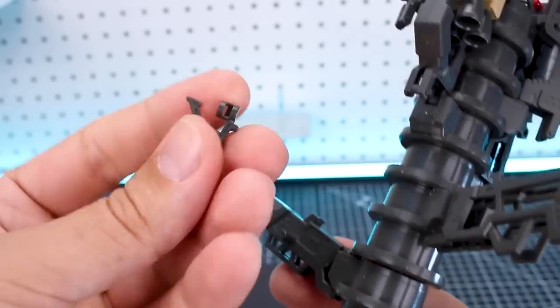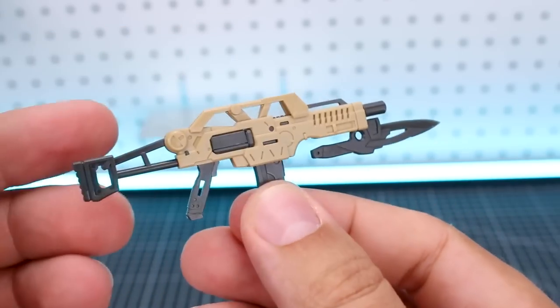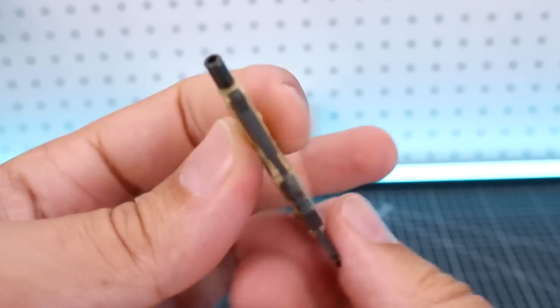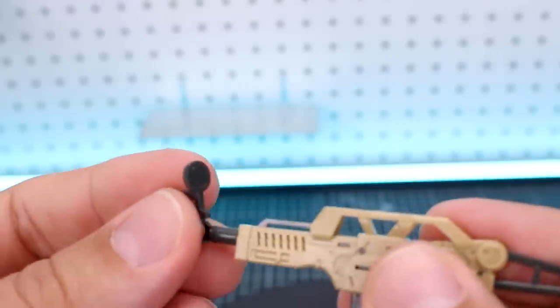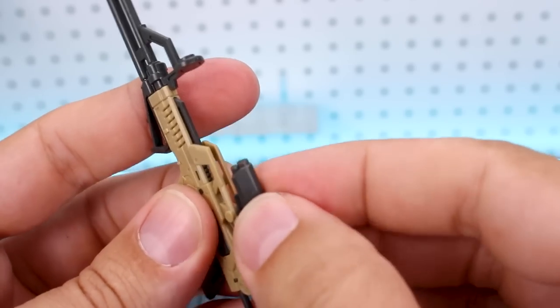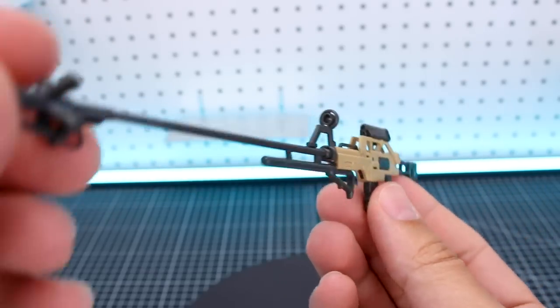We've also got a secondary handle and a long barrel — that's our sniper rifle barrel. Attaching this knife as a bayonet is really easy — it just slides into place, though it's a little bit loose on there. You can also slide your second handle onto the front for a two-handed grip. Or you can turn this into your sniper rifle by adding the front attachment piece, then sliding this barrel into place and adding your camera on top. That's going to look like that, which is very cool.